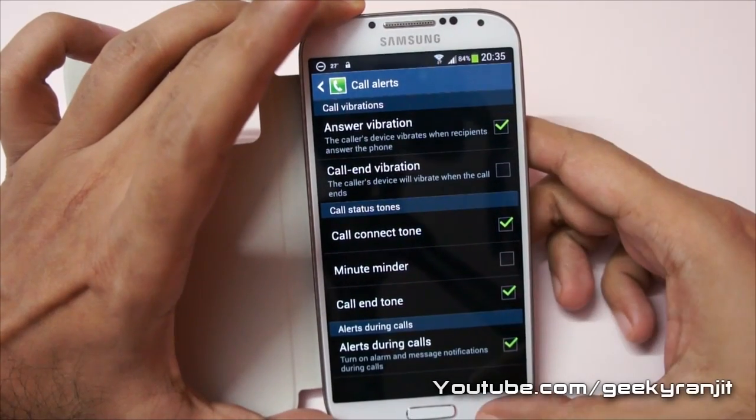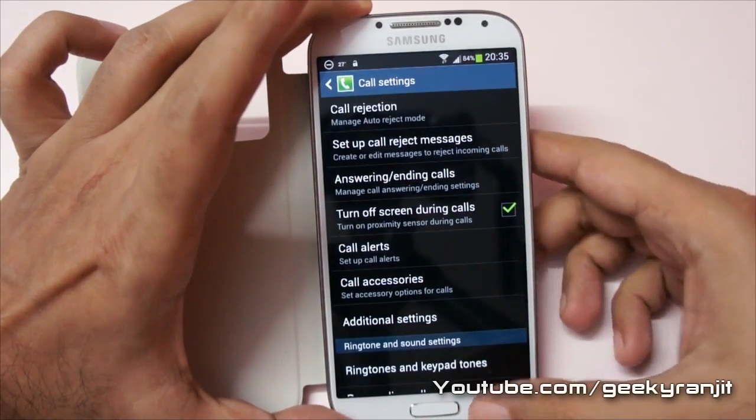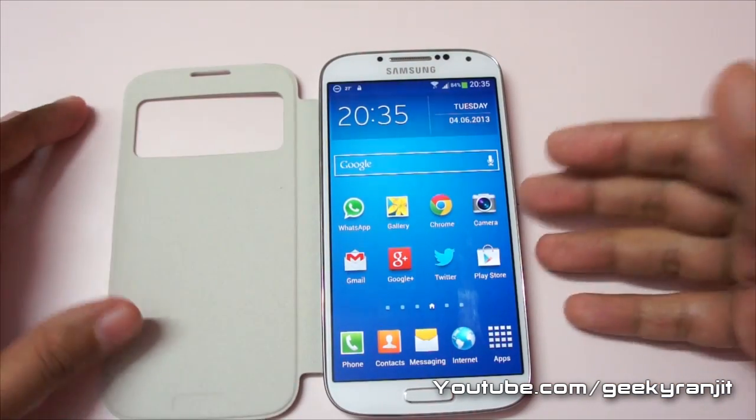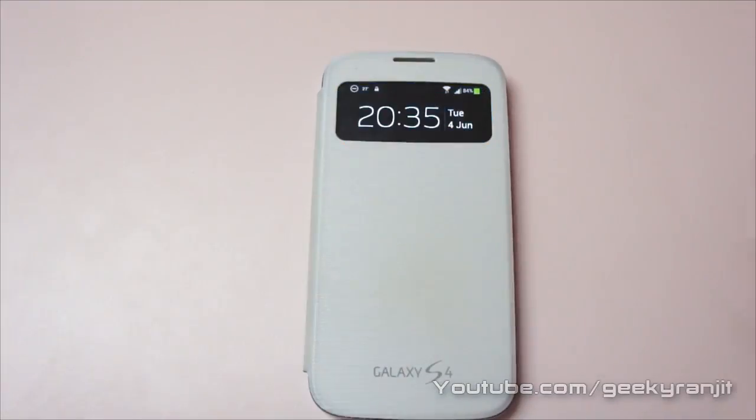That's how you set up call notifications on Samsung Android phones. I hope you found this quick tip helpful. Do let me know if you like these small quick tip videos. This is Ranjit and I hope to see you in my next video.